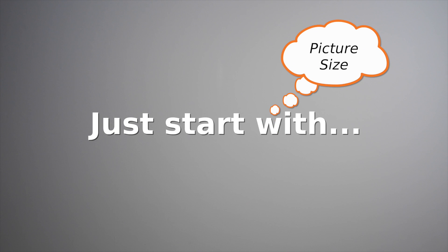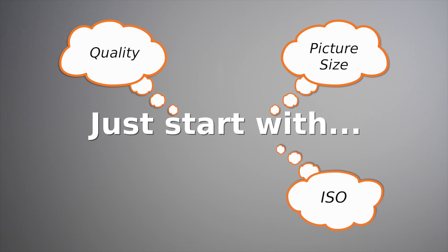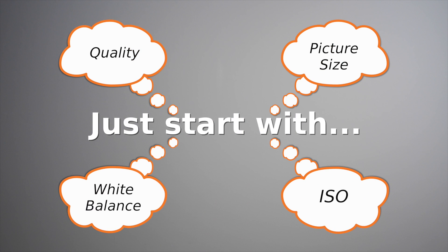Now of course you might not want to do everything right away, but you definitely want to start with your picture size, your quality, your ISO, and your white balance just before you go on your first photo walk.